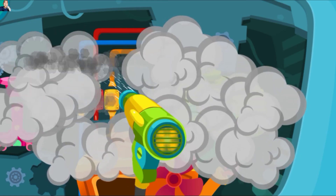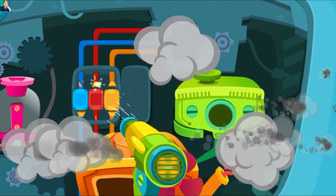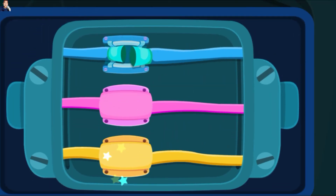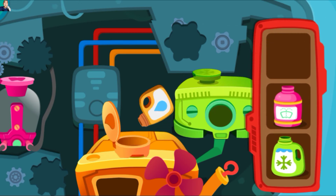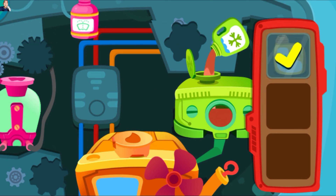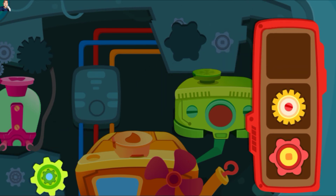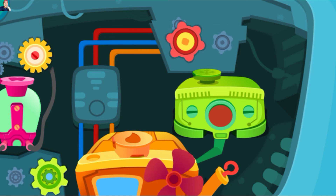Cepat tiup keluar asap hitam itu. Hubungkan kabel ke posisi yang sesuai. Tuangkan cairan ke dalam tangki yang benar. Pasang roda gigi dan mobil bisa dinyalakan. Oh, sudah diperbaiki, kerja yang bagus!